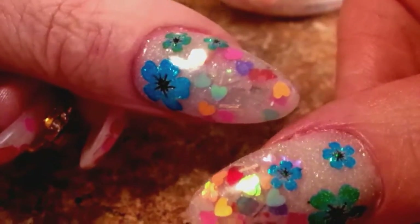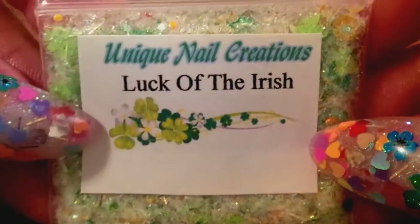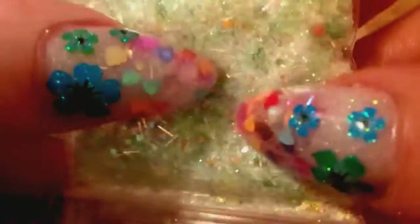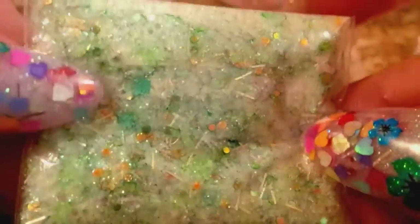I also added two new mixes to my store this morning. I have this one called Luck of the Irish. It's a beautiful mix — I'm really digging green lately. It has shamrocks in it, butterflies, circles, all sorts of things, little flowers. Very, very pretty mix. So this is called Luck of the Irish.